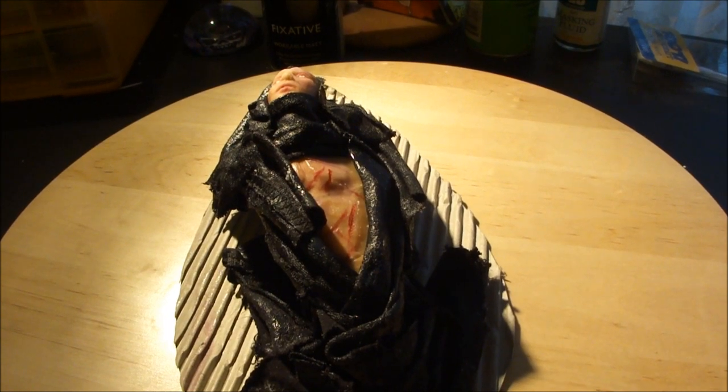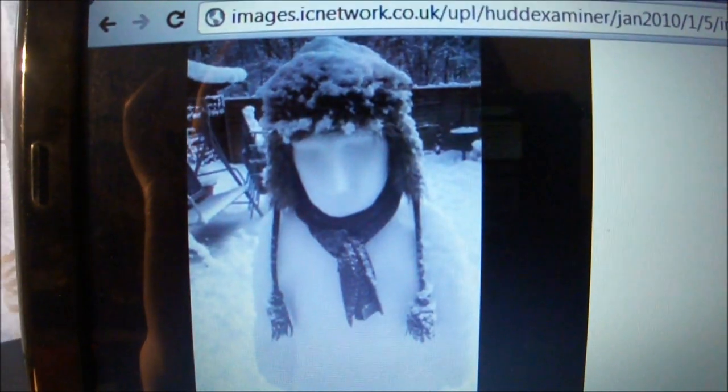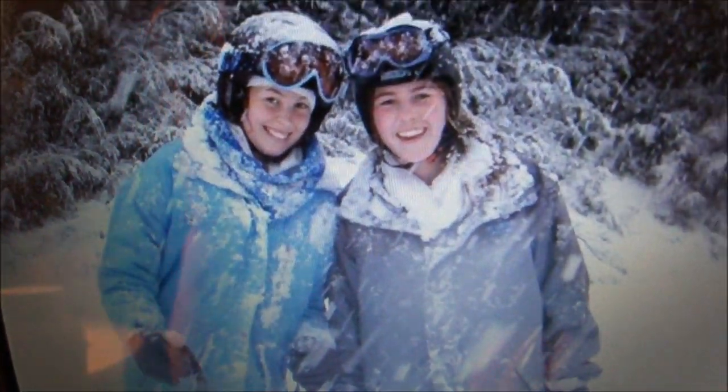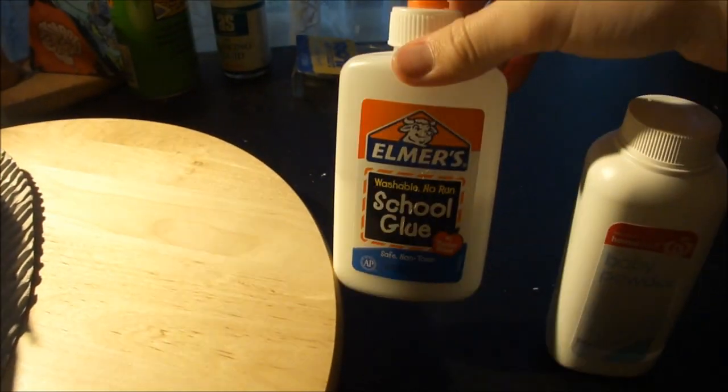The most important thing I think you will need is reference. Here are some references I have found on snow on clothing — this is just a simple Google search. As you can see: how snow falls on the ground, how snow goes on clothing, and how snow falls on clothing once again, and when the figure is laying down which is obviously most appropriate for this tutorial. So first of all you have to mix the glue and the baby powder in a bowl. You can use any ratio you want but I find the best ratio is more baby powder to glue. It gets really thick and quite snow-like.